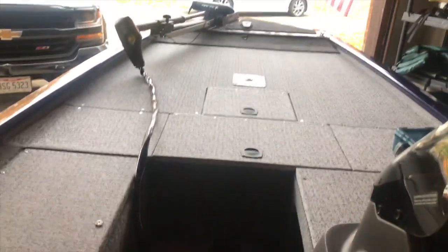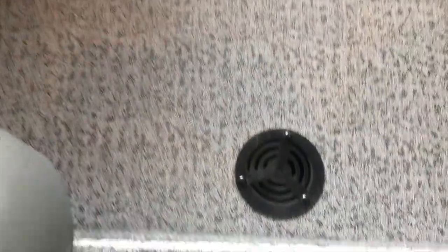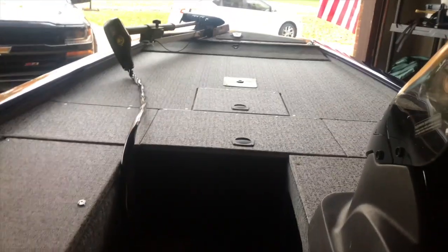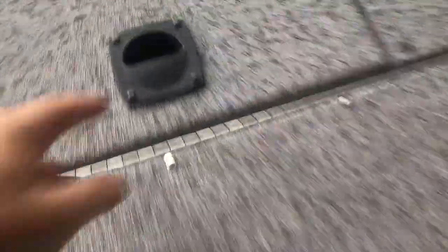I have the vinyl decks so I can spray it down completely and have it drain right out. It comes out through the bilge and out the plug drain off the back of the boat. So I'm going to spray it all down — I'm going to vacuum first, clean out every compartment, and get it spit shine before I cover it.